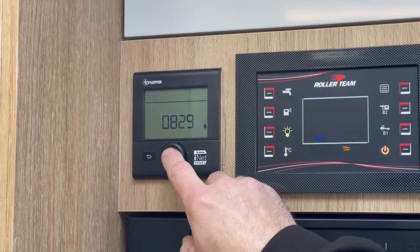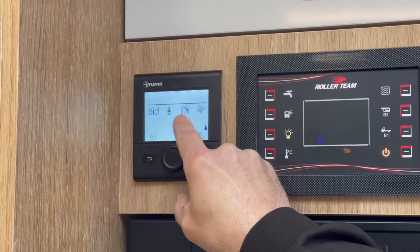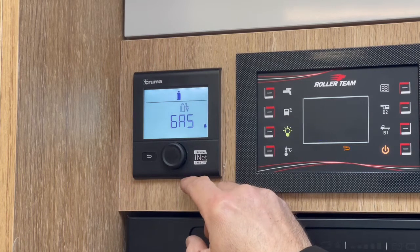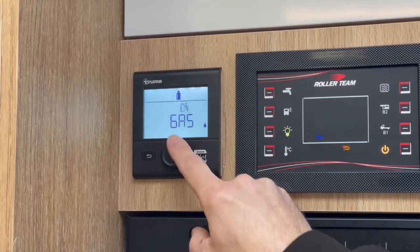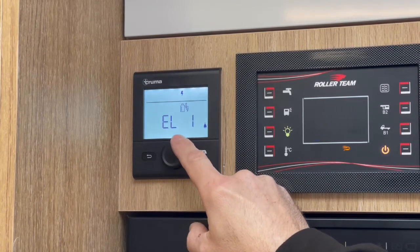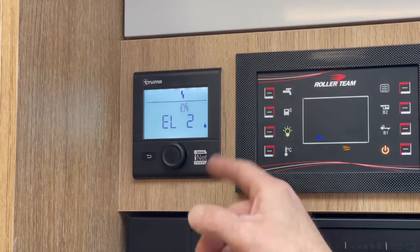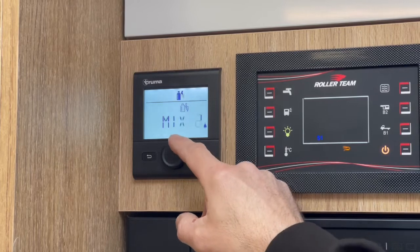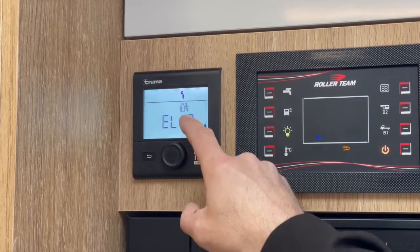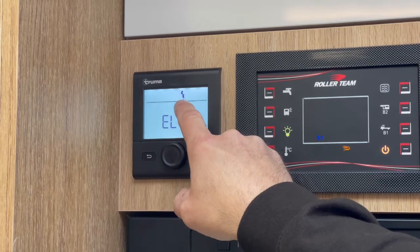To change the energy selection, click into the menu and go two clicks to the right to this symbol, then click into it. At the moment it's set to gas and at the top we've got the gas bottle symbol. We can run this on a mix of gas and electric, or partial or full electric, but there are only two settings you're really going to use: full gas or full electric. When set on electric, the symbol at the top changes from a gas bottle to the electrical flashes.